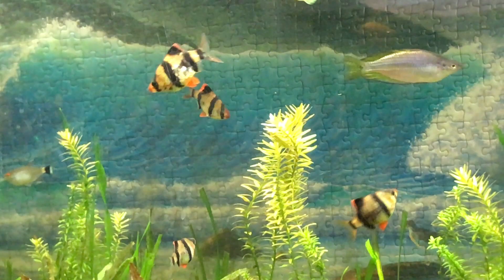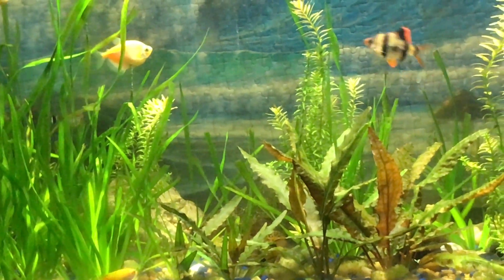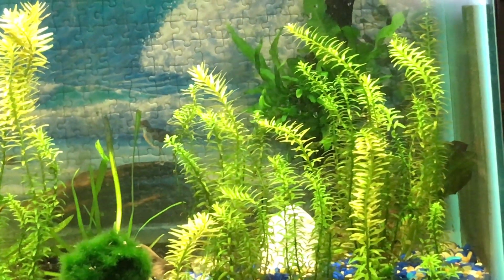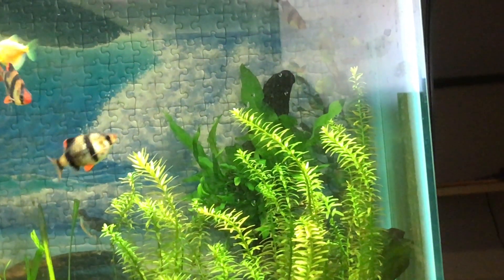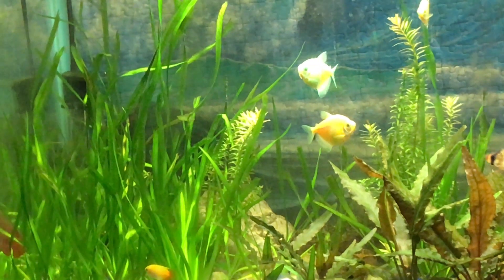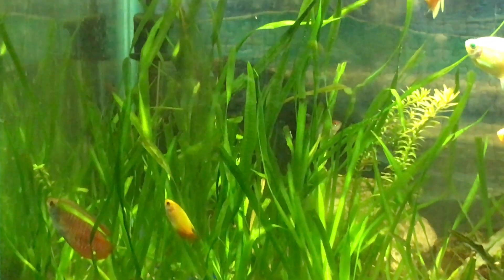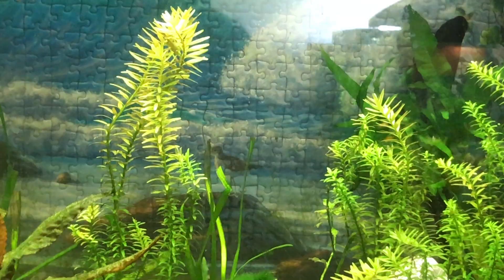I forgot the one rainbow I had in there too. All these plants except this crypt right here came from my 26-gallon. They sure do enjoy the jungle out over there.